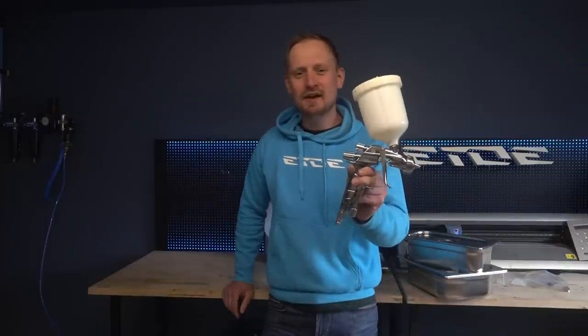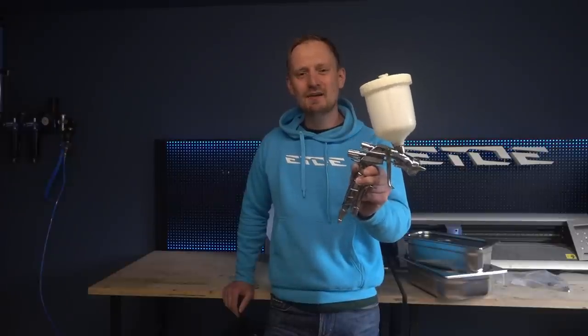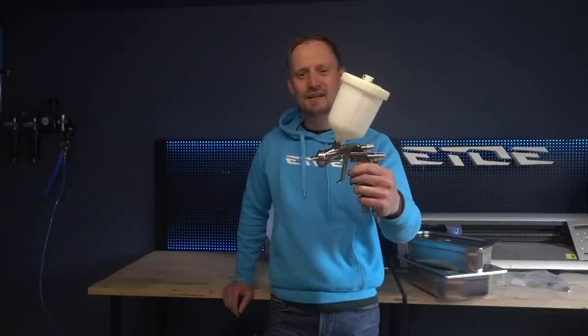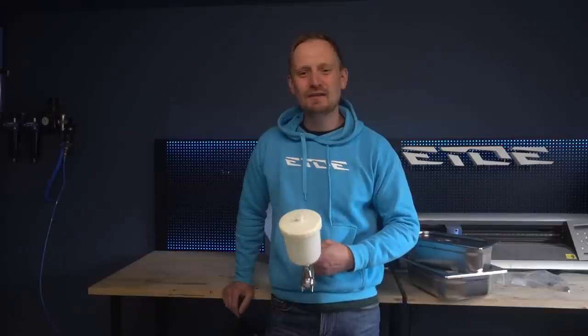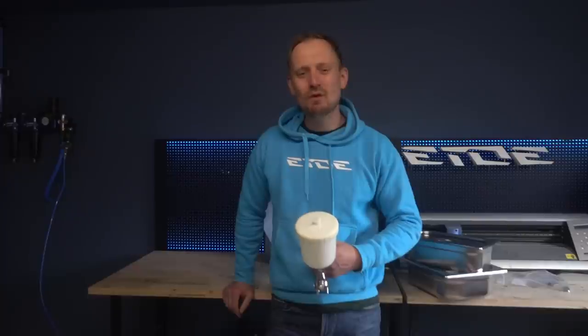A 100% clean spray gun is a must-have for every custom painter, because if there's any color, lacquer or dust left in these spray guns, you will ruin your next paint job in seconds. And that can be a horrible nightmare because it causes a lot more time and effort to remove all the dust and the mistakes from the new paint job.